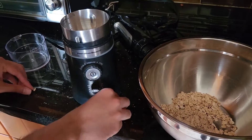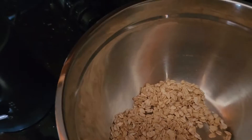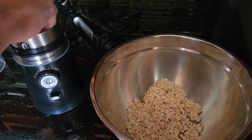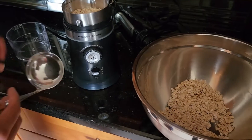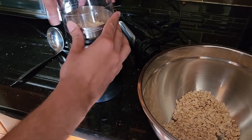Even though this is a coffee grinder, you can technically use it for a lot of stuff. We've already used it to make peanut powder, we've used it for coffee, and now we're going to use it for oats. It does a very good job of making a fine powder.